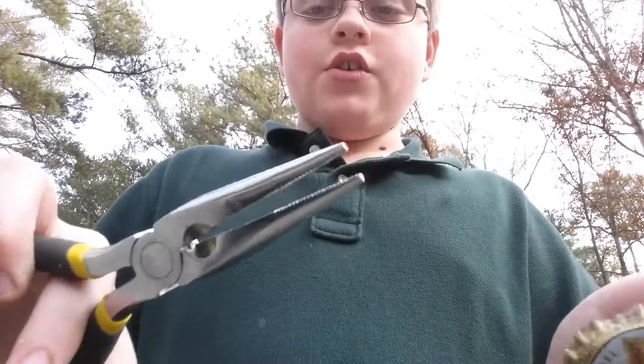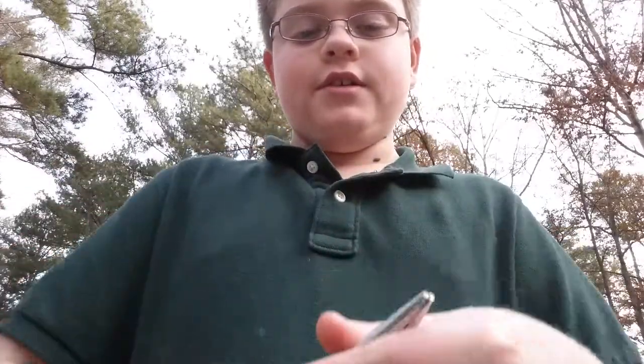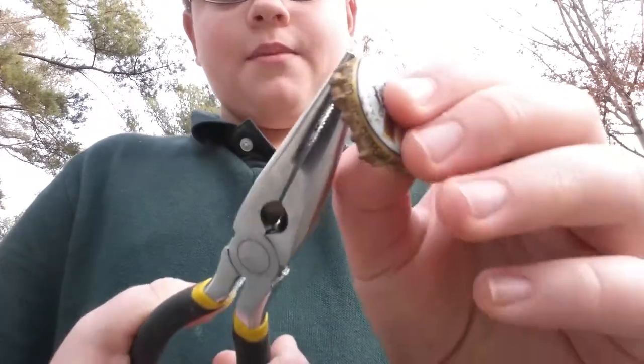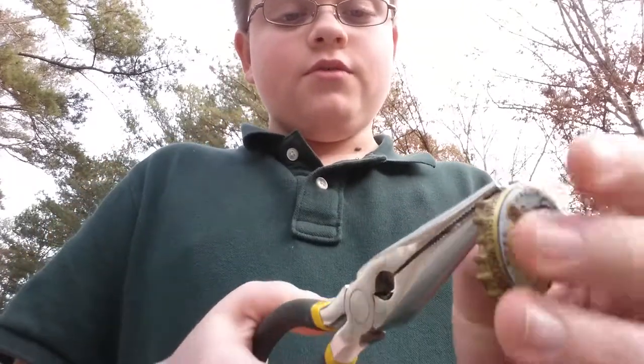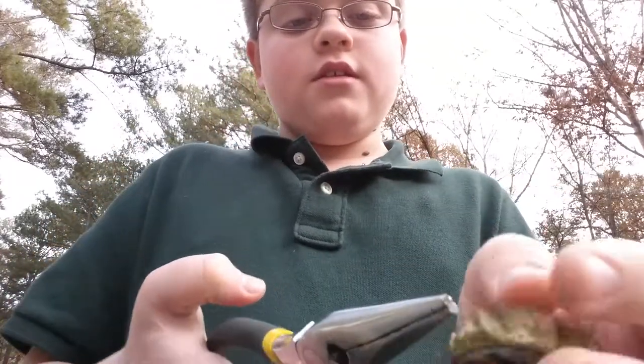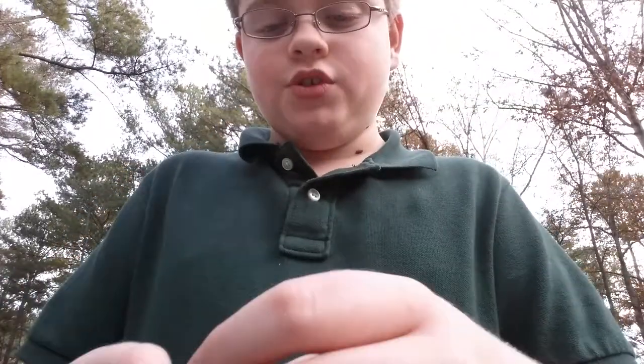All you need is just some needle nose pliers. I have some right here. Just take the ends of the cap and bend them to the correct shape. So now you see it's becoming a little more circular than what I showed you.